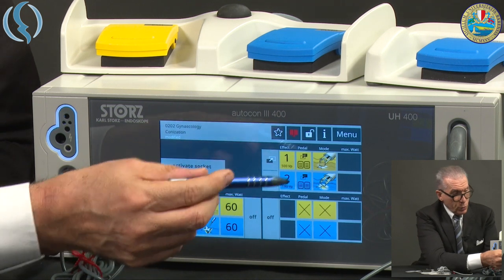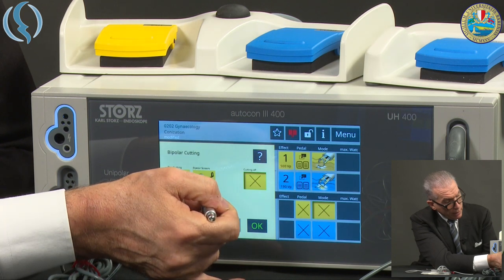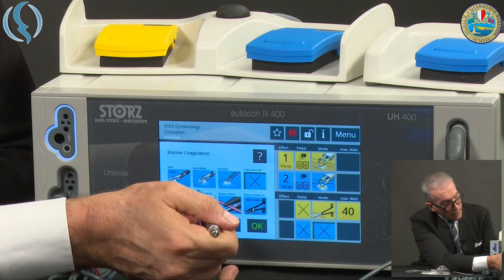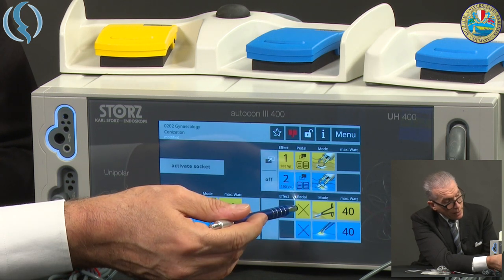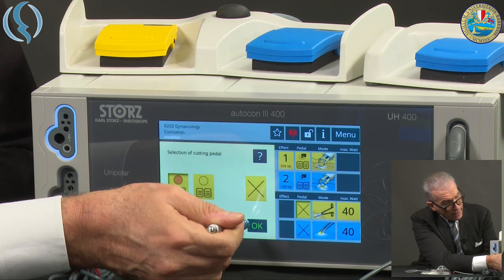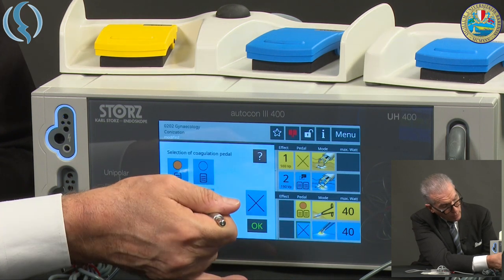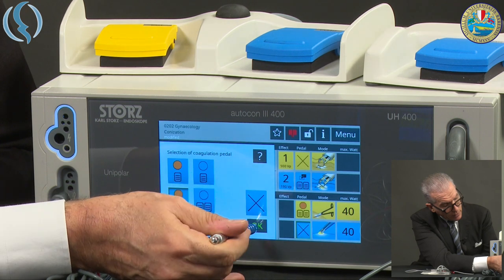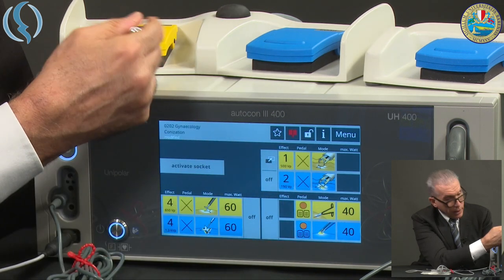Let's go to the bipolar mode. I choose, for example, bipolar scissors with confirmation and classic bipolar coagulation. I connect them to the pedal using the highlighted button. I choose between the double pedal and the single pedal. Now I have the bipolar mode ready, working on the two-pedal mode.